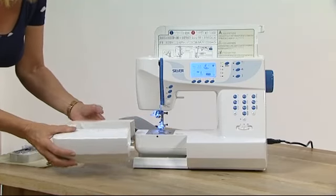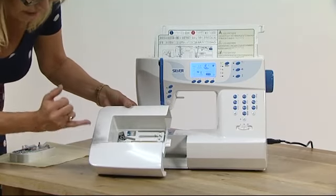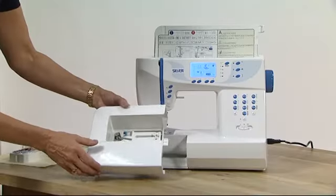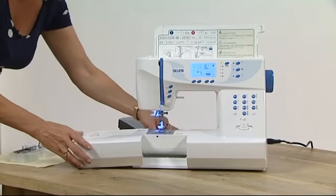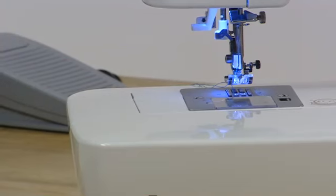If I close over this accessory compartment and take off this arm, creating a free arm, inside here you have more. You have your seam ripper, extra bobbins and extra spool pins so you can do twin needle sewing. There's also a foot for sewing buttons on, a darning foot so you can free-hand embroider with this machine, and a satin stitch foot as well.